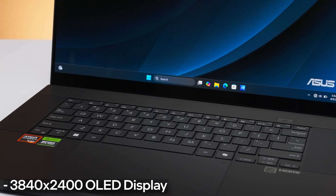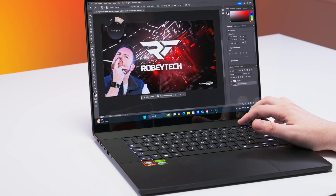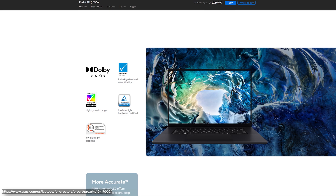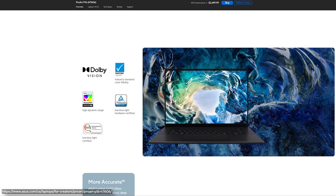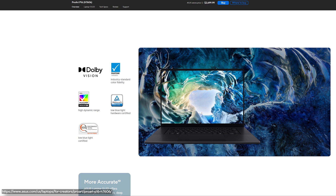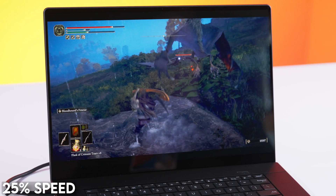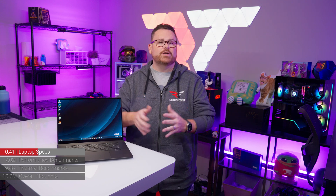The display is OLED with a 16 by 10 aspect ratio and a 4K plus resolution, and the colors on it are just fantastically rich and deep, which would be why there is 'art' in the name. Like the Asus ZenBook, the ProArt P16's 16-inch display carries a bunch of certifications for color accuracy, blue light protection, and more. It's also a touchscreen display. The only downside is that it's locked at a 60Hz refresh rate, but since this is a ProArt laptop and not a pro gaming laptop, we'll let it slide for now.